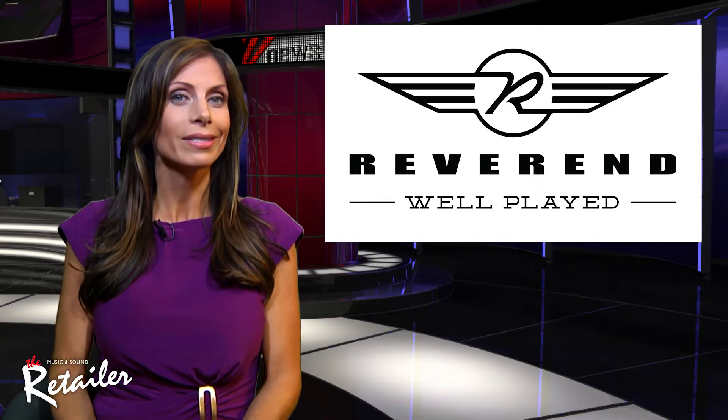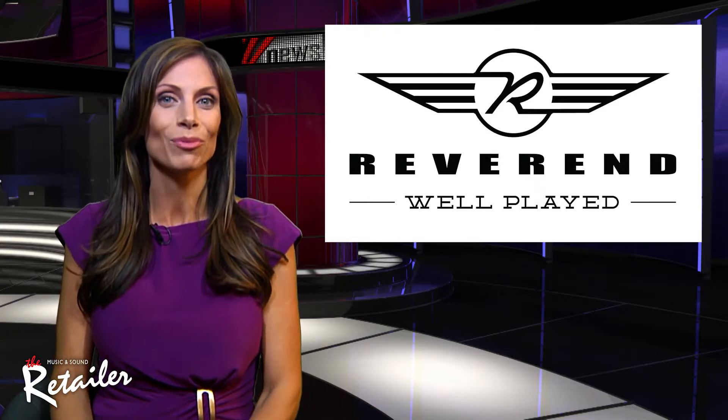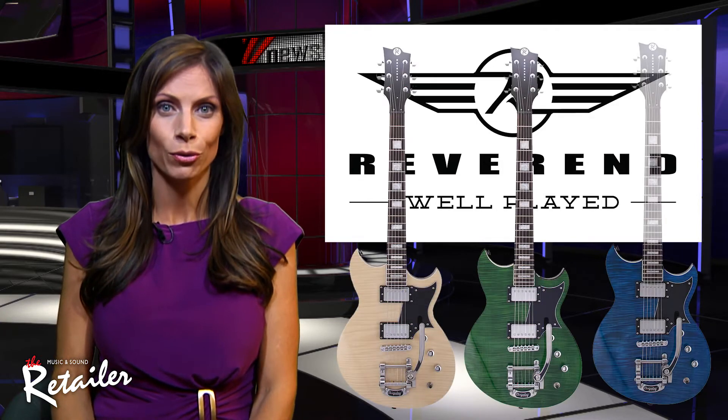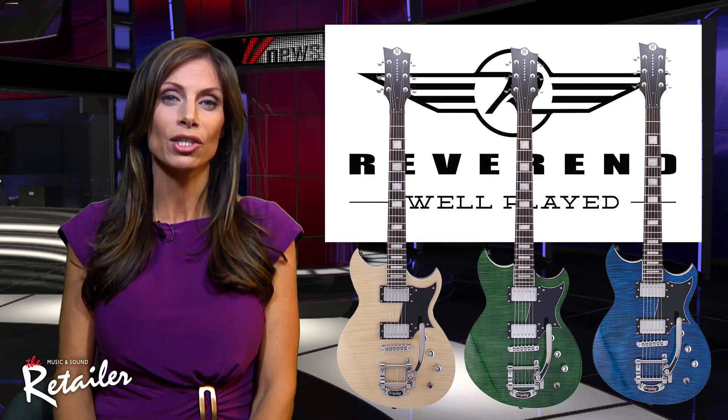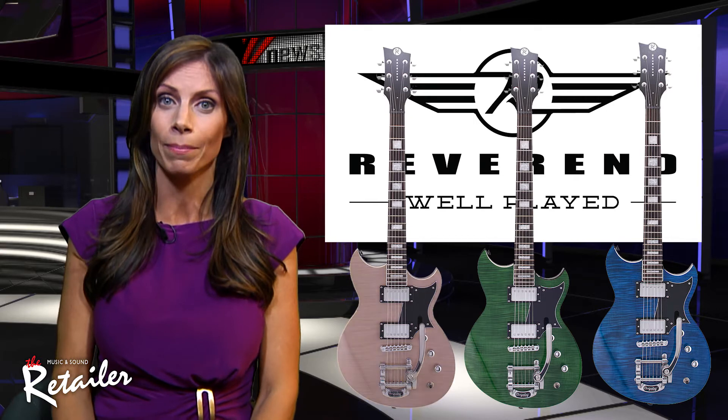Are you a saint or a sinner? Each fall Reverend Guitars releases a limited edition model, and this year the Senzi HB got the all-star treatment. That includes the addition of a Bigsby and colored flame maple tops on Reverend's classic Karina body.